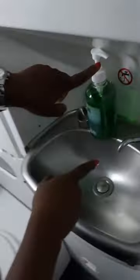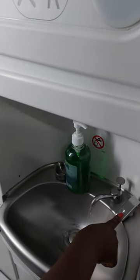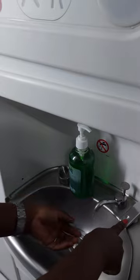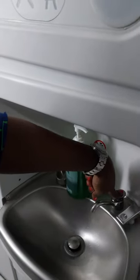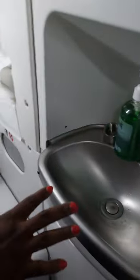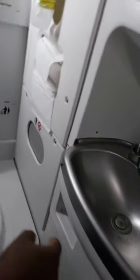If you want to wash your hands, that's the soap. To open the water, you press that down. To drain the water, you press that.